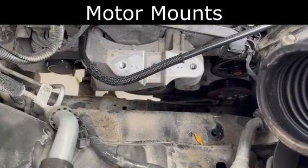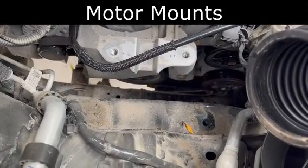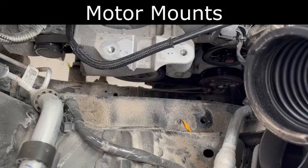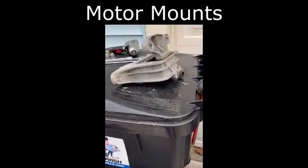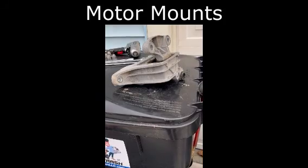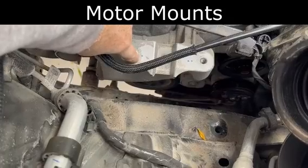Here is where the upper motor mount for the 1.5-liter Ecotec turbo was before I removed it. Here's the upper motor mount from the Ecotec 1.5-liter turbo motor. This is the next piece coming out.